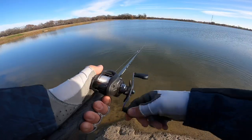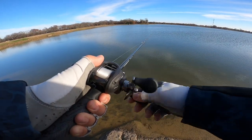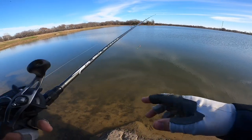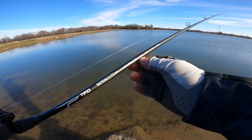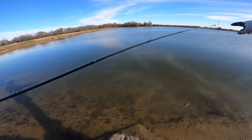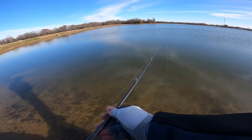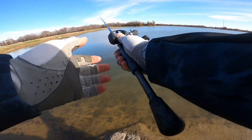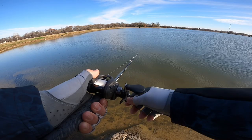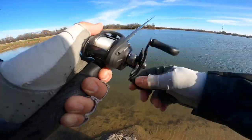Now that we're rigged up and making casts, let's talk gear and retrieval. For the rod, this is a seven-foot moderate action cranking rod. You want moderate action because the rod tip has a lot of bend — that absorbs a fish's bite on the treble hooks and gives you a good hookup ratio. You don't want to rip the hook away from the fish; you want them to bite in and stay pinned. The hook set doesn't have to be hard — you just lean into it rather than giving it a hard rip like you would on a Texas rig or jig.